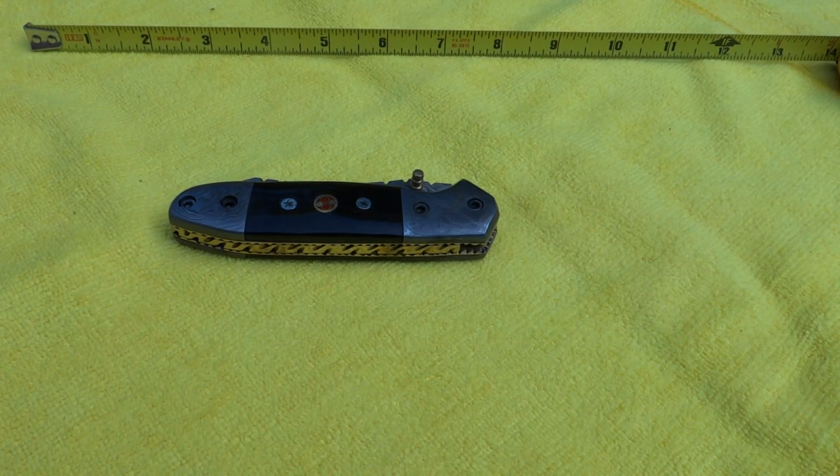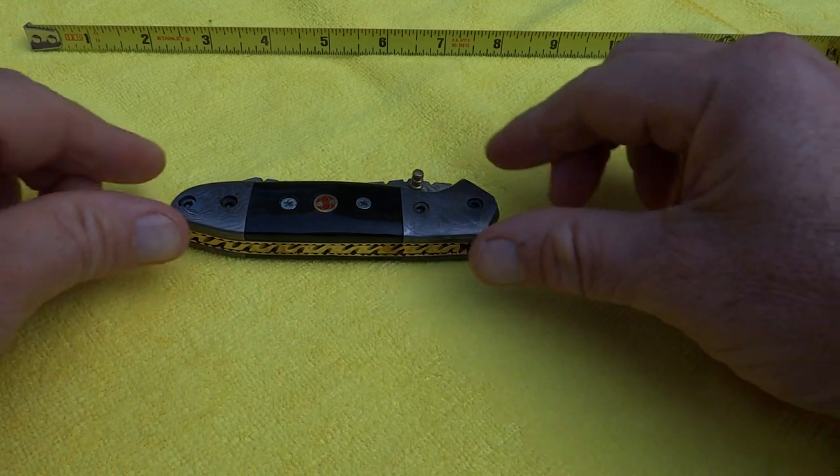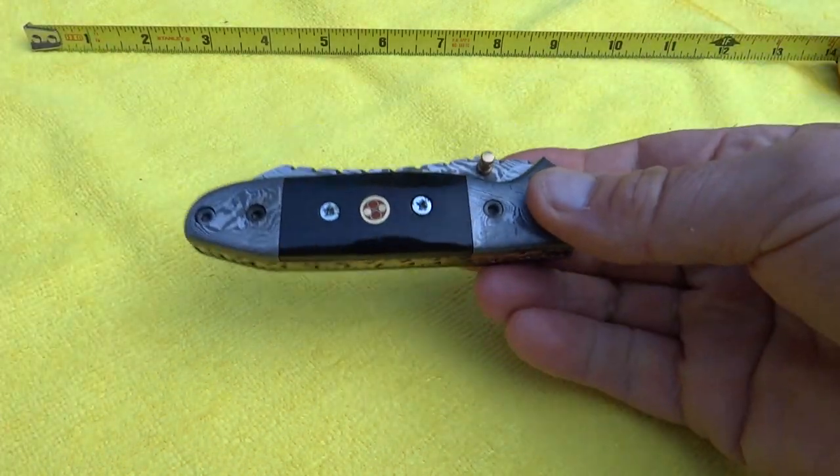This is Paul again from DKC Knives with another beautiful knife. This is the Black Hornet. This is a heavier, denser knife here. It's got a good solid weight to it.